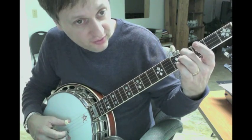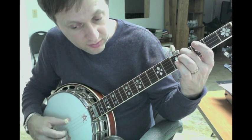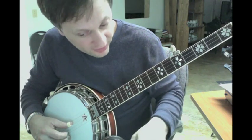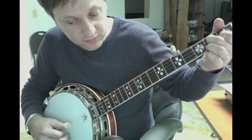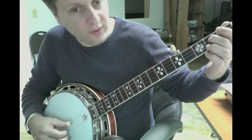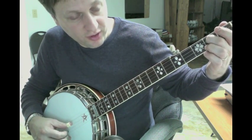Then drop down to the 4th fret on the D. B. Low G. And then D7. Forward backward roll. And then just a forward slide on the alternating thumb.